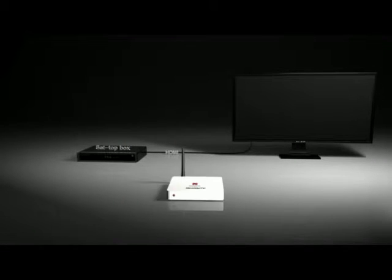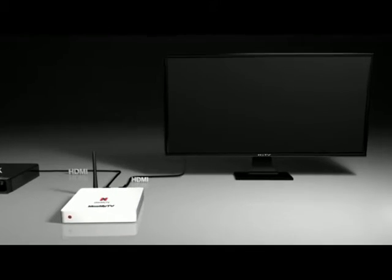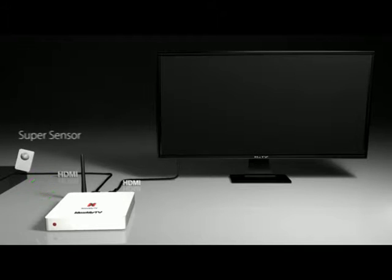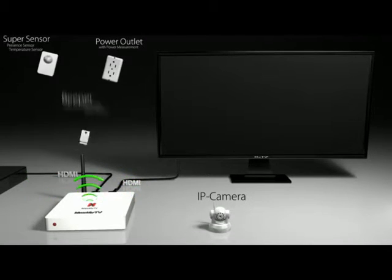The MaxMyTV smart hub sits between your TV and set-top box, allowing broadcast video to pass through the smart hub to your TV. We have built a smart hub and automation gear including a super sensor with presence and temperature sensor in one, a beeper with accelerometer and door sensor, a smart power outlet, and an IP camera.